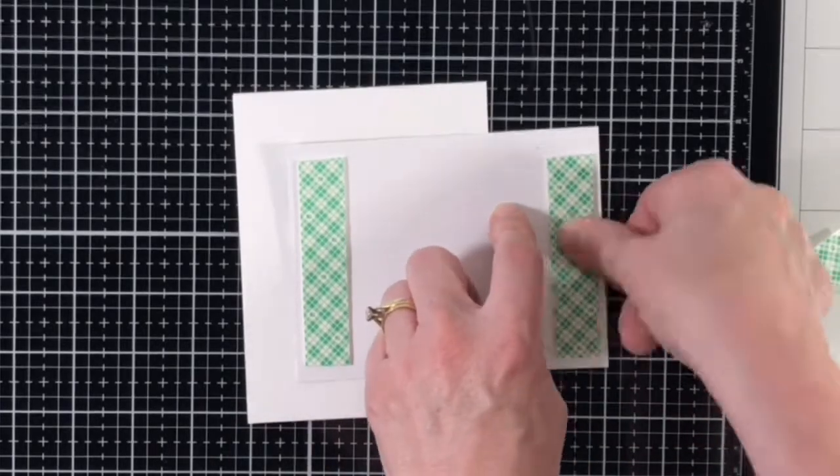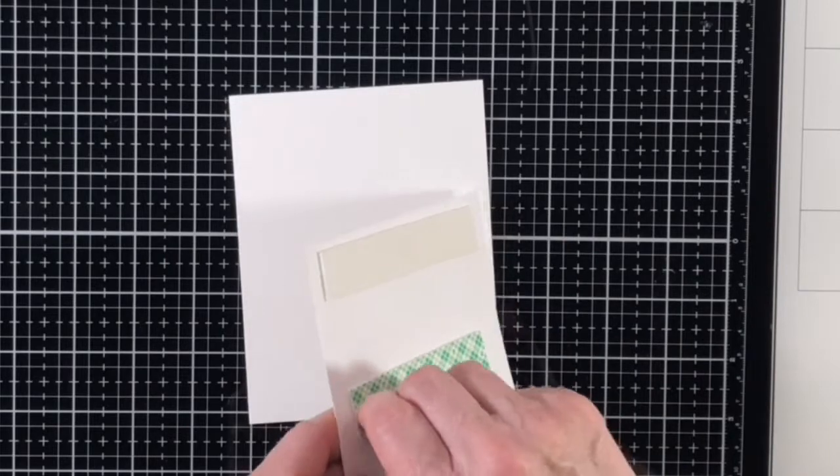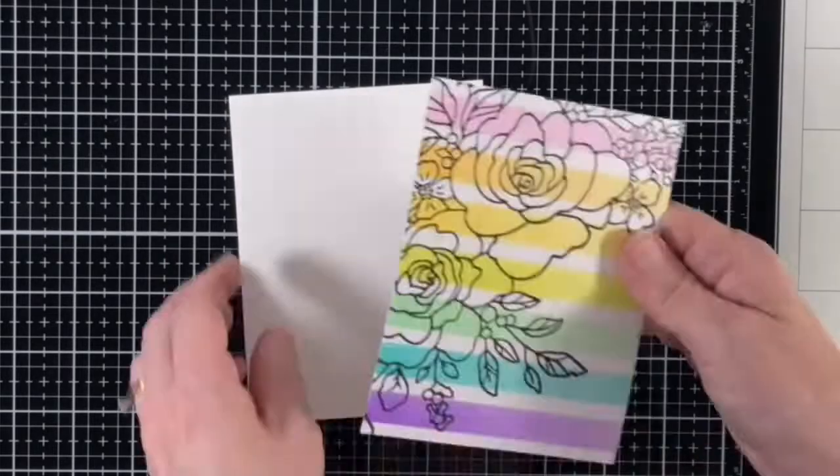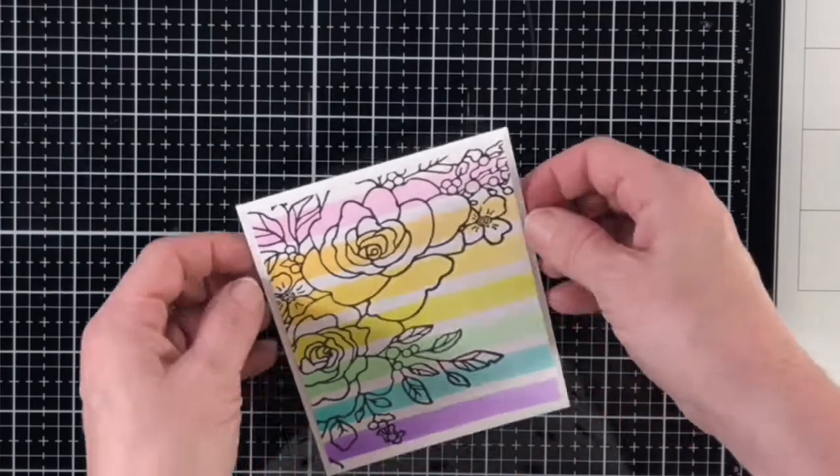The sentiment is also from the Birthday Roses Corner Stamp Set and I white embossed the larger 'Happiest' and 'Birthday Wishes' on black cardstock, trimmed it down, and added it to the front with foam tape.